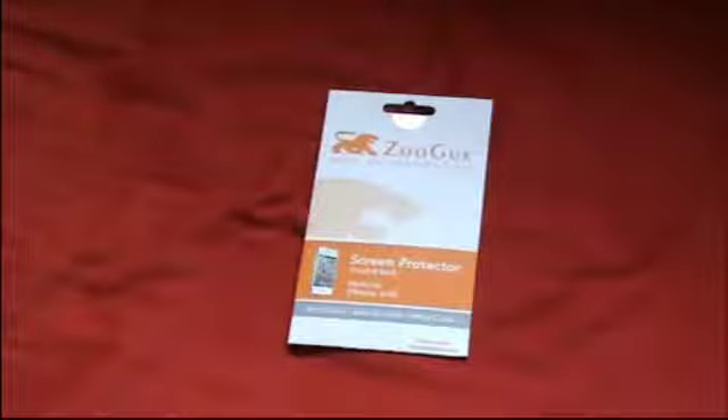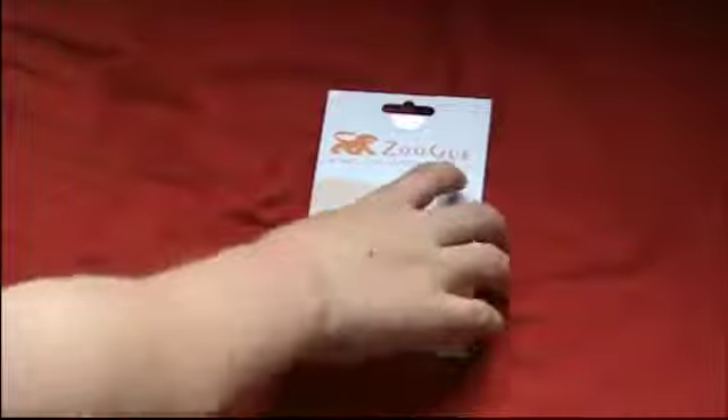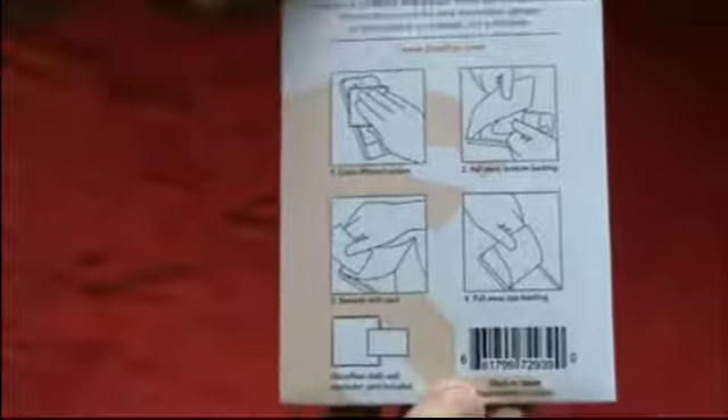So basically what this is, is the Zugu screen protector. It covers fully the back and front of the iPhone 4S — anti-dust, anti-scratch, ultra-clear. This one comes with two screen protectors, and on the back it tells you how to install it.